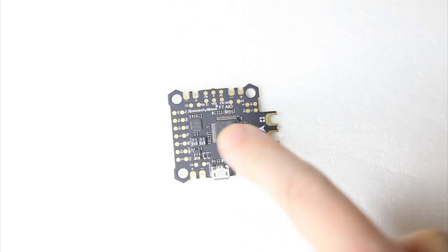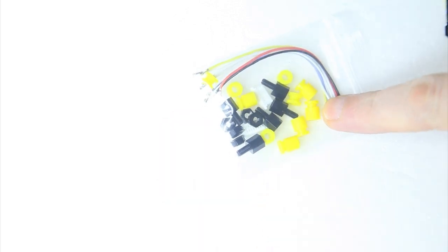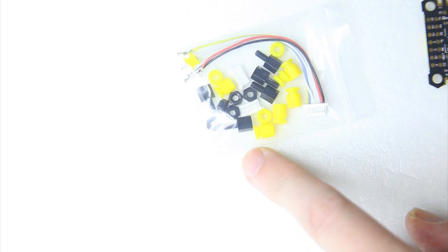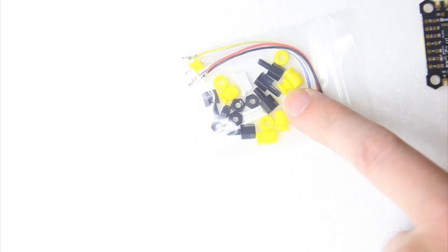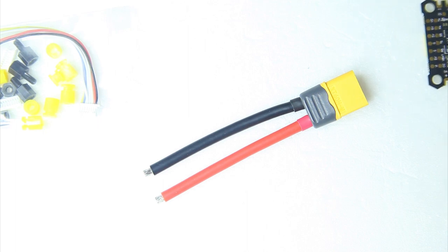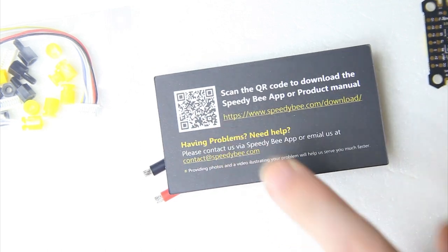In the box I found the flight controller — detailed look in a second — some mounting hardware, a connector cable in case you want to run this flight controller into a 4-in-1 ESC. There are also different connectors, plastic standoffs to mount the flight controller, silicon washers and anti-vibration grommets, an XT60 with wire, and finally a card with a QR code.